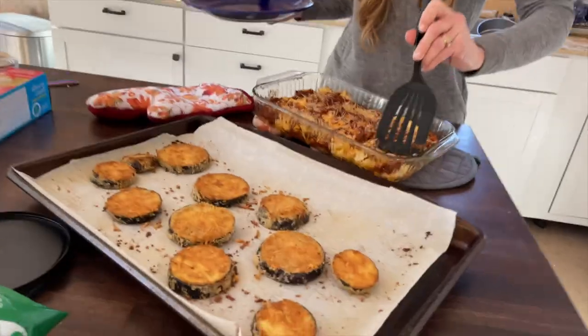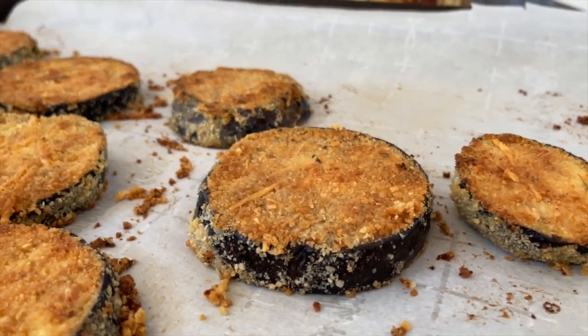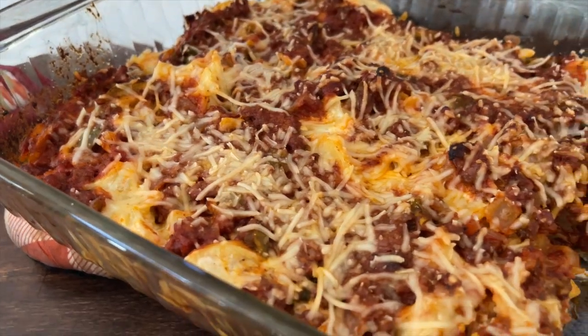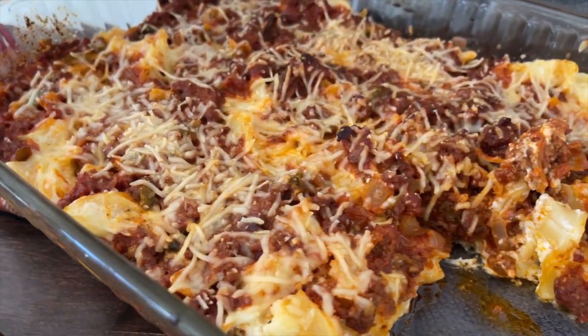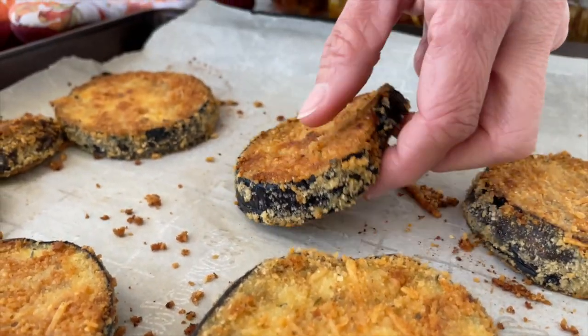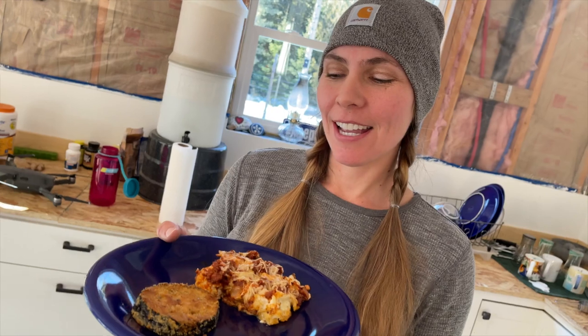Let's see what Jules cooked up here for us — look at these things! This is called Sicilian Supper, and Angel at Makers Movement gave me the recipe. First time I've ever made it — it's egg noodles with an Italian sauce with hamburger and cream cheese. And this is baked eggplant with parmesan cheese, breaded. I love eggplant so I'm hoping it's delicious.